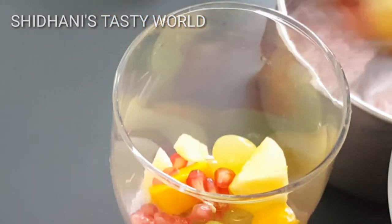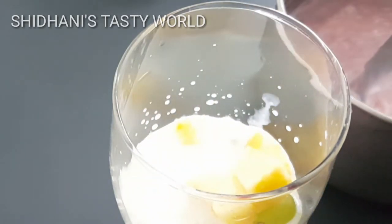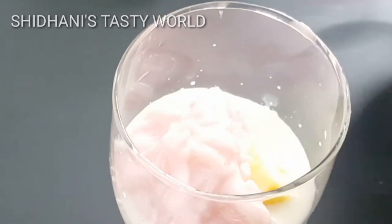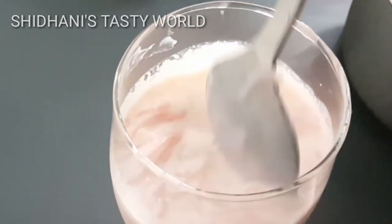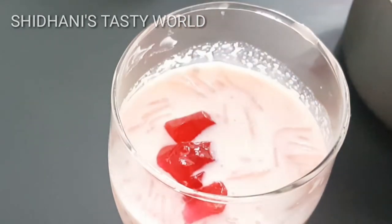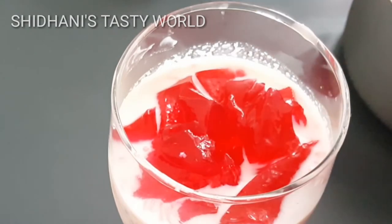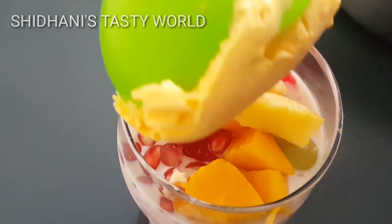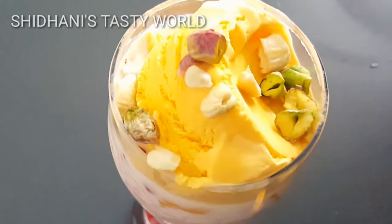I will add some seeds, some fruits, some mango and apple. Then we will add some juice, some seeds, and some fruit. Now let's mix it very well.